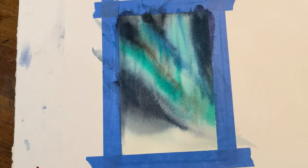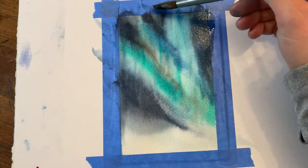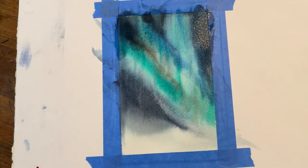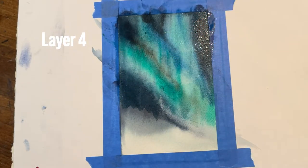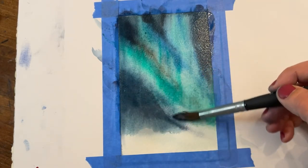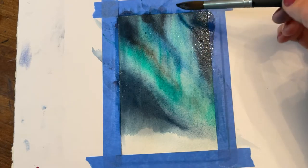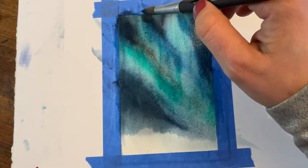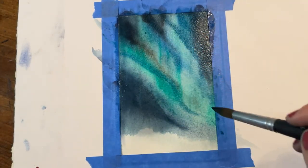Once again, I'm going to let that layer completely dry and then go back and re-wet the entire painting in order to add layer number four. On this layer I'm going to concentrate very specifically on the dark negative space areas and really try to deepen those in color with more Payne's gray, cobalt blue, and I'm going to introduce carbon black on this layer as well — so keep an eye out for that.